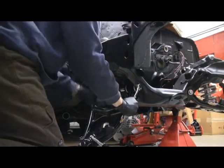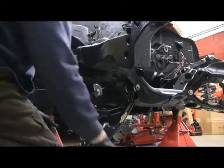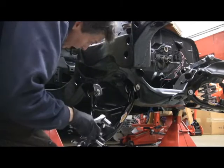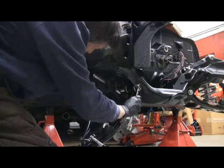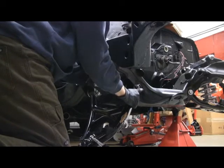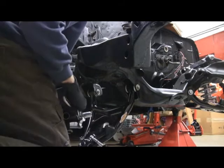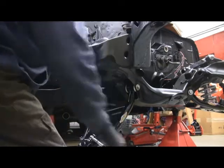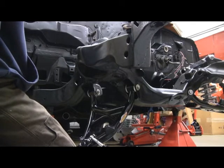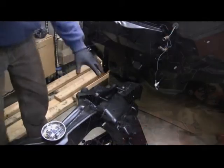I'm just going to snug these up. Although Global West says you can go ahead and torque these down without the car being at ride height, typically with suspension pieces you don't tighten and torque them until you're at ride height. This thing still swings nice and free with the Delrin bushings. I still need it at ride height for the sway bar lengths and everything else.